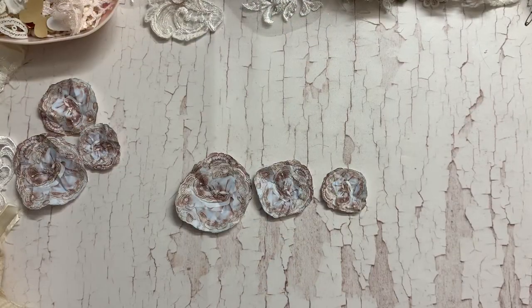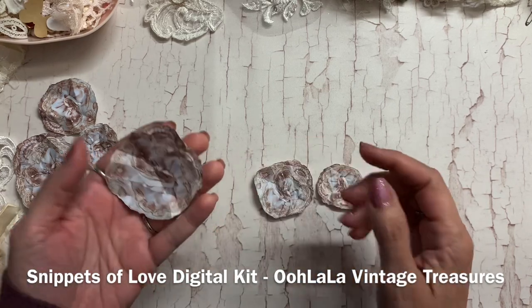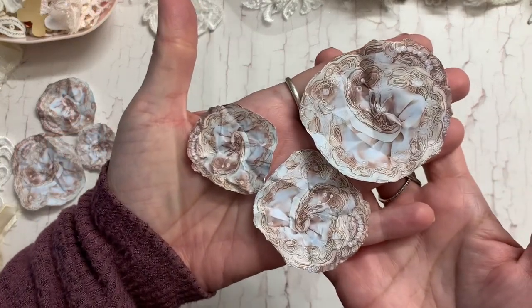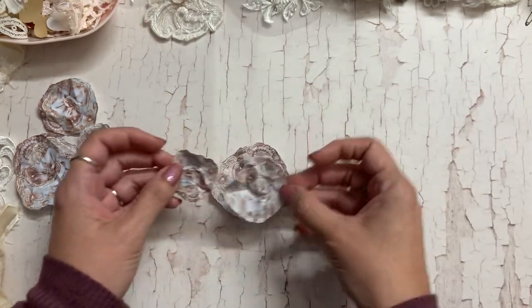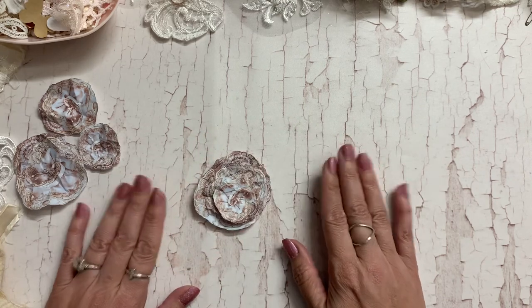Hi guys, Jennifer here, welcome back to my channel. Tammy, this one is for you! I am creating some flowers using snippets of love kit. In the kit she has this page of flowers in three different sizes. I just crinkled them up after I fussy cut them so they look like this, and then I'm layering them in different ways, adding different layers.